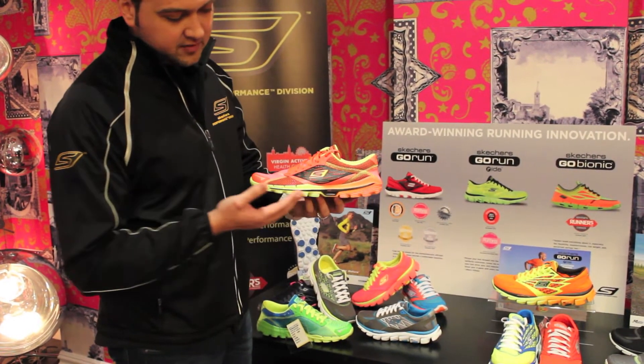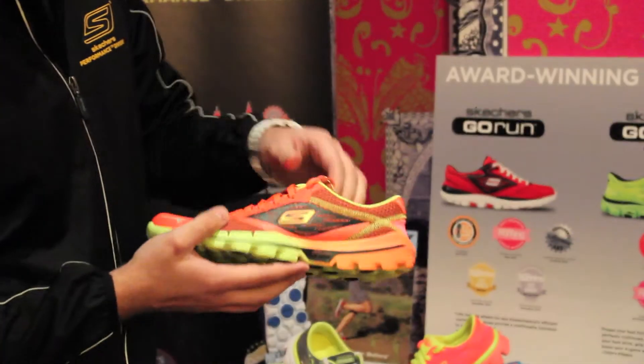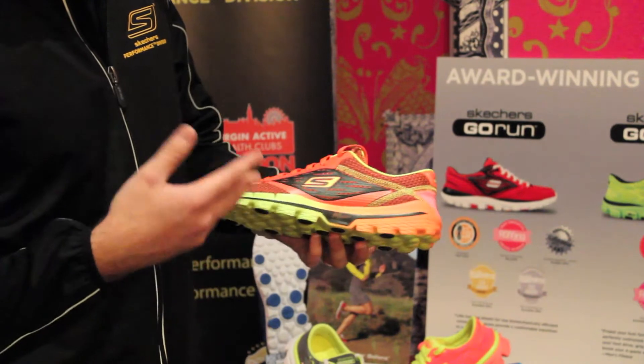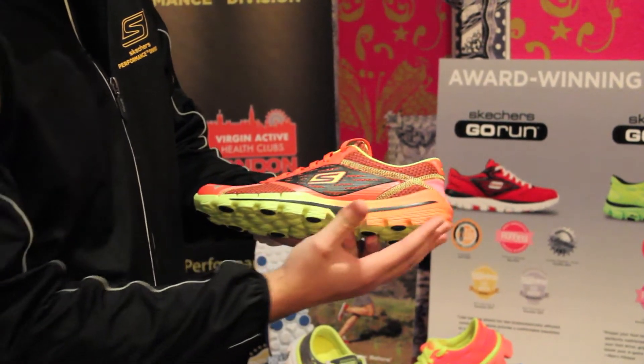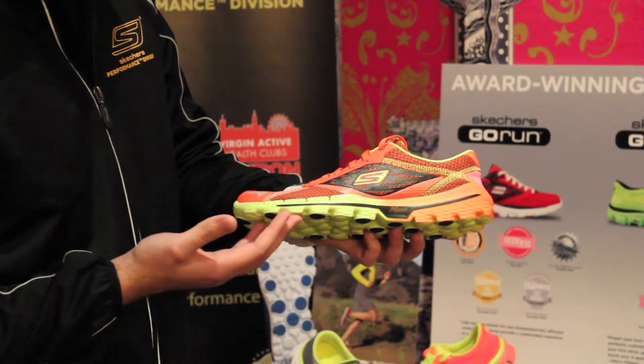We're still on the same smart shoe technology sole, enforcing your midfoot strike. The whole minimal barefoot range is kind of designed to get you away from heel striking, pushing you more to your midfoot and your forefoot.